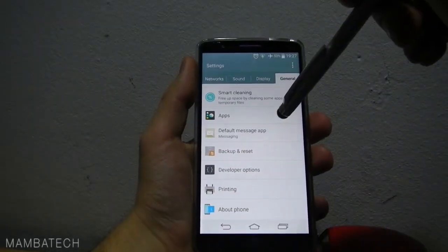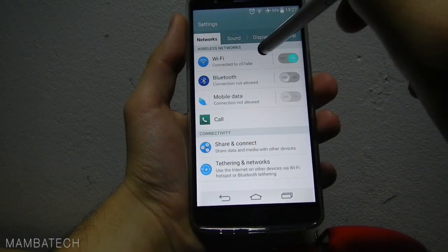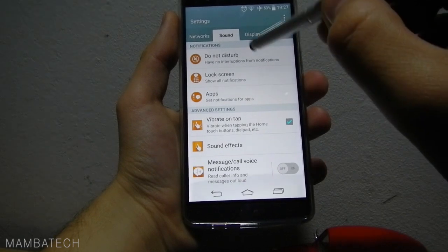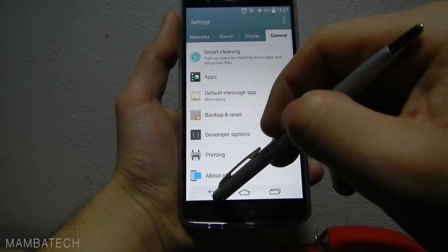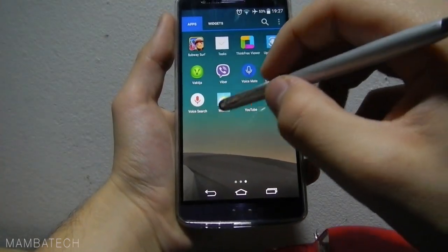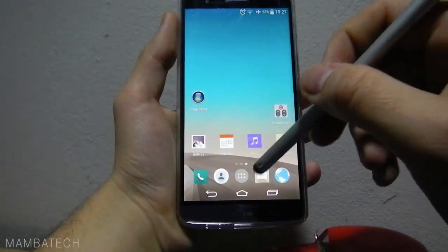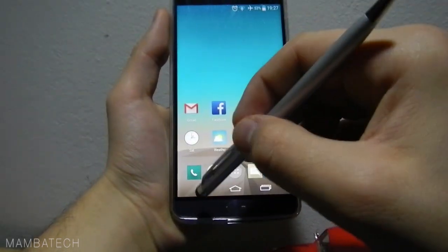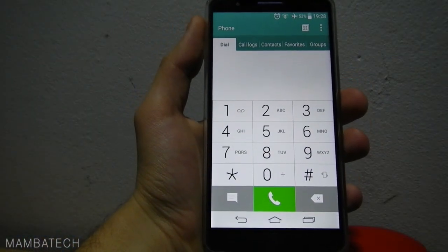I didn't notice anything new and I didn't notice any lags in any area. It's very good and very fast. We have a lot of options here on the LG G3. Voice search and everything works perfectly — I didn't check everything but it really works perfectly. In the phone app we have this great dial screen with beautiful numbers.